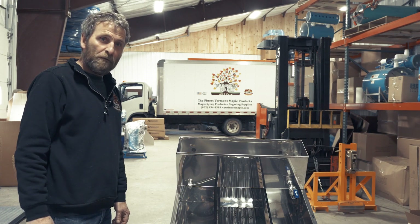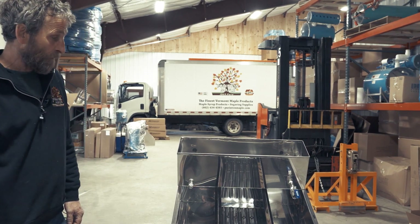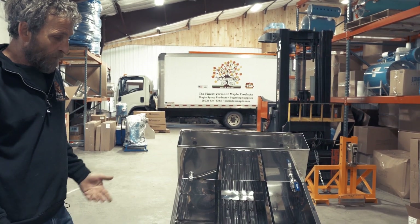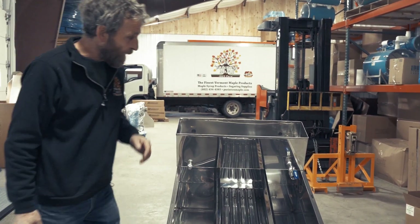Good afternoon. I'm Peter Purrington from Purrington Maple in Huntington, Vermont. I'm here to demonstrate the benefits of a flat pan — it's called a supreme pan.